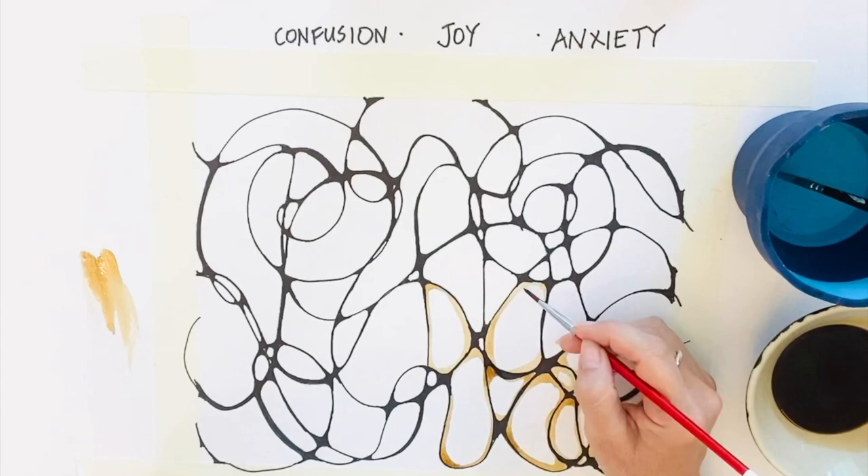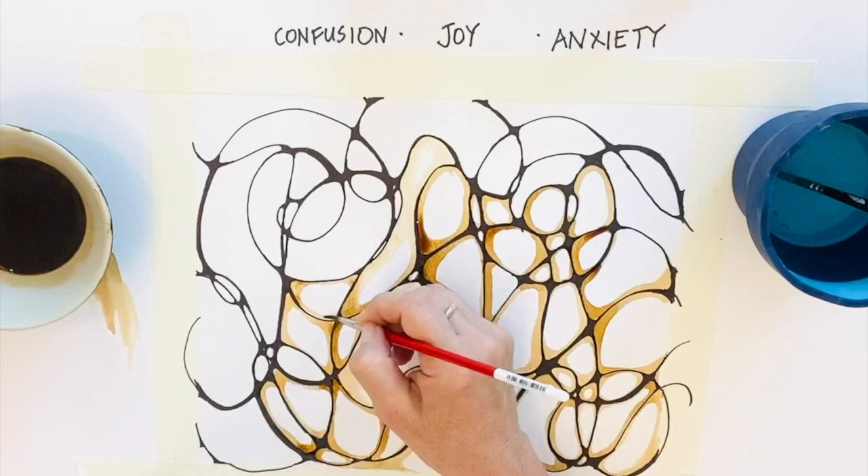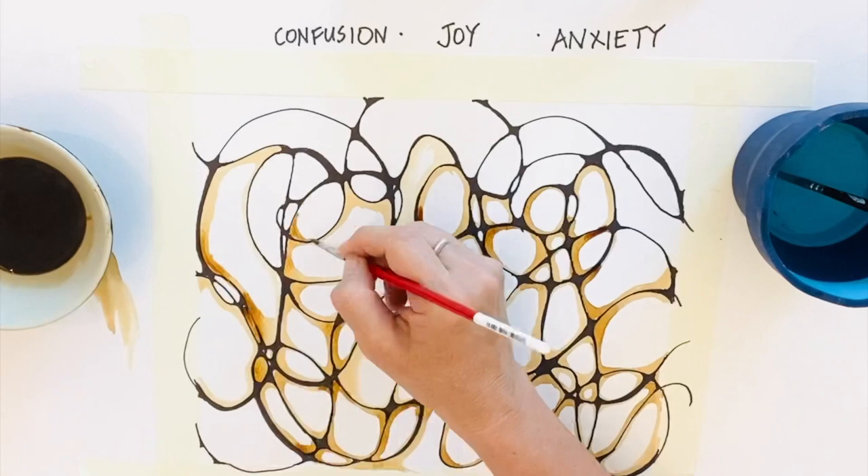Instant coffee works better than percolated coffee in this instance. Just use some hot water and mix it with a couple of teaspoons of instant coffee. You can apply it with a brush, and you can also reduce the intensity of the pigment by adding more water. Here I created shadows using the brown pigment — I silhouetted the lines with coffee.